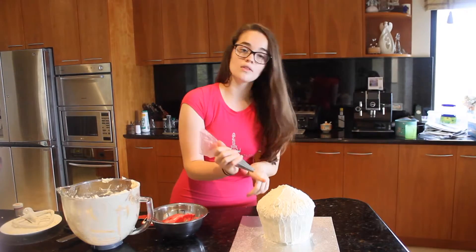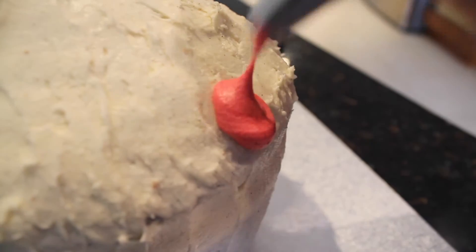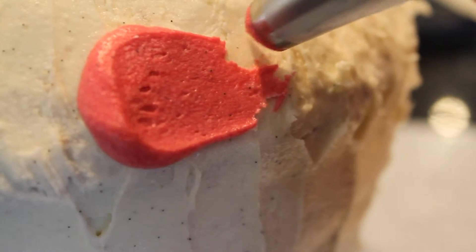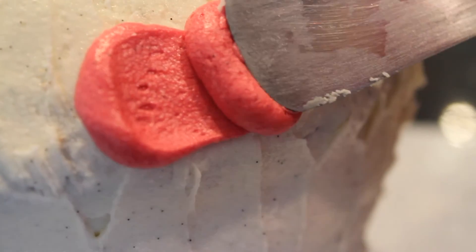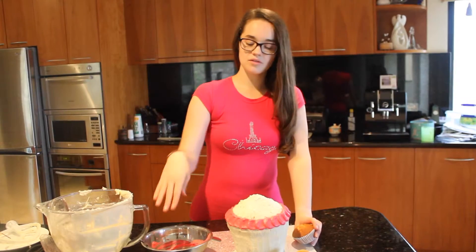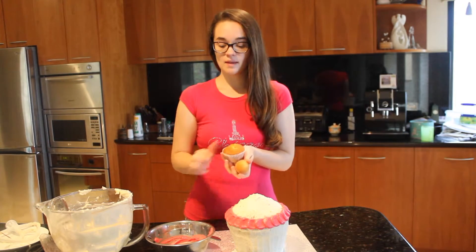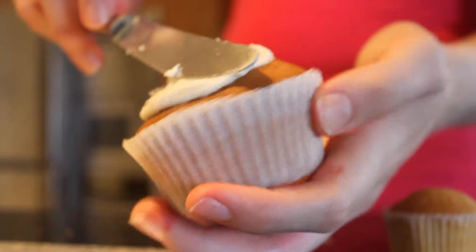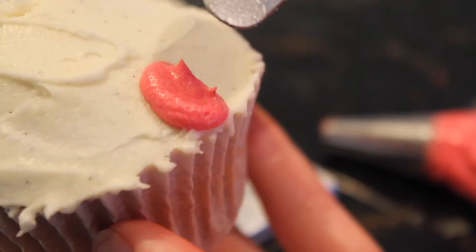Put a little circle of icing on the cupcake and then with your cake spatula slide it across so it looks kind of like a petal. Where it finishes, just put another one and then smooth it again. With the darkest pink still, put a layer of white icing on the normal cupcake and the mini cupcake, then put the dark icing around the edges like we did with the big one, using a smaller nozzle. Then use your butter knife to squeeze it across.